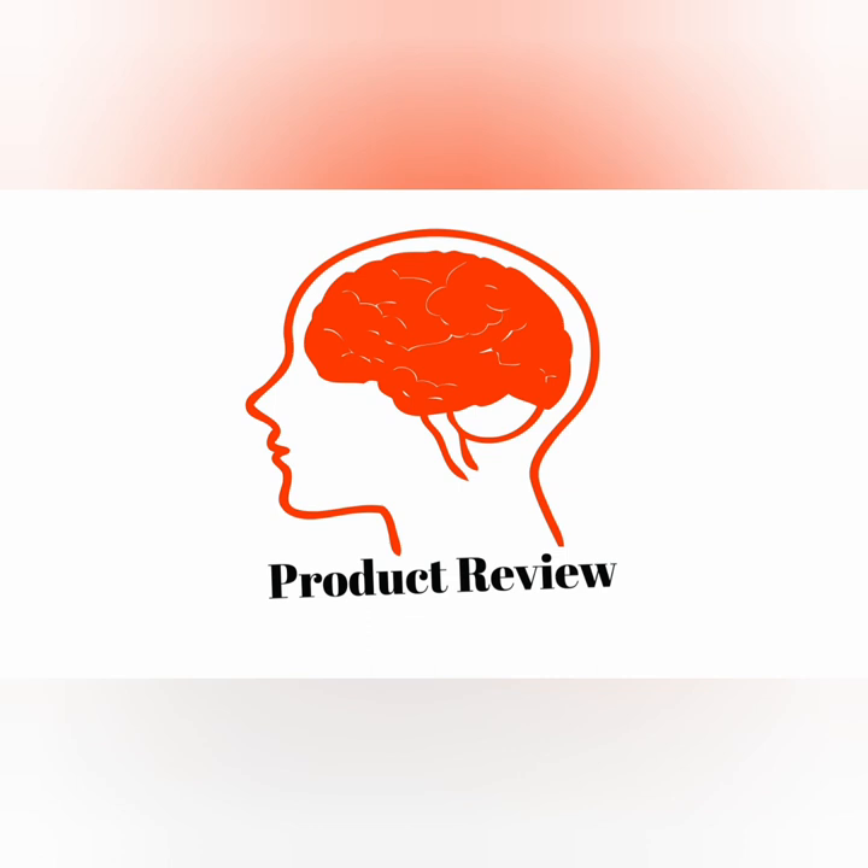If you like this video, please hit the subscribe button. Also, if you like this product, you can buy it from Amazon using the link below in the description. Thank you for watching.